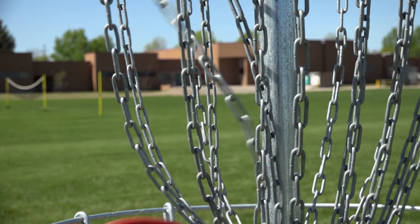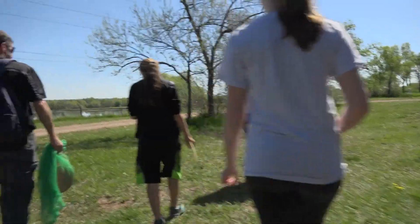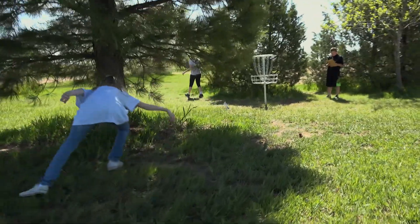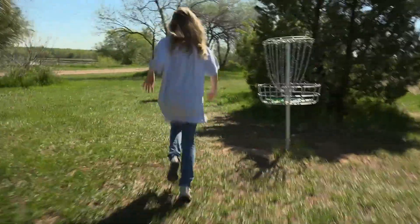This is third period of a normal day. We have about 35 students out here right now participating, and they're all starting at a different hole. Every gym class rotates through the disc golf course as part of their unit.